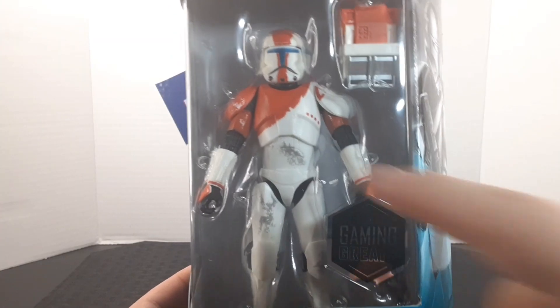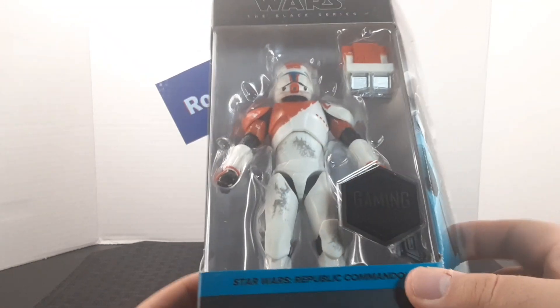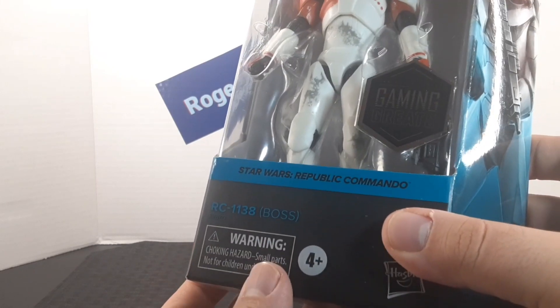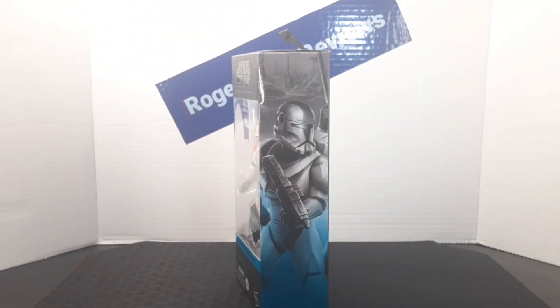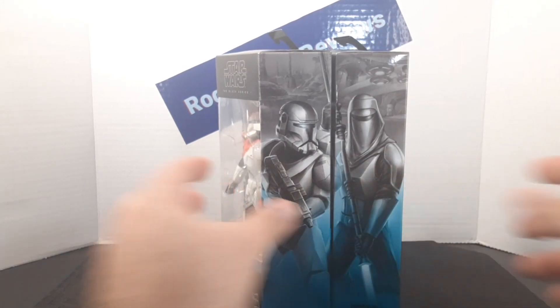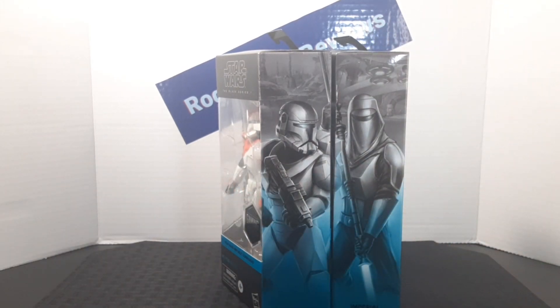Looking at the front of the box, you get the figure that is included along with the accessories. You also get the Gaming Greats sticker on the side, the name of the game the character is from, and our name down here. On the side of the box, there's amazing artwork of Boss, and by adding more characters from the same line you can create a mural — here's Boss alongside the Imperial Senate Guard.